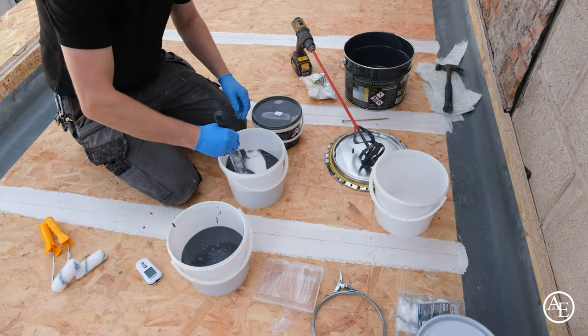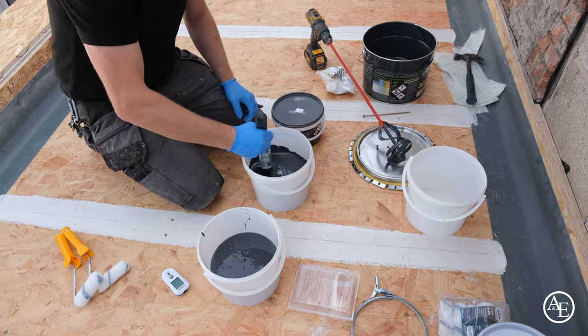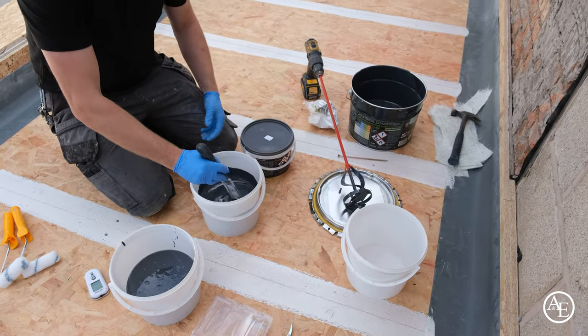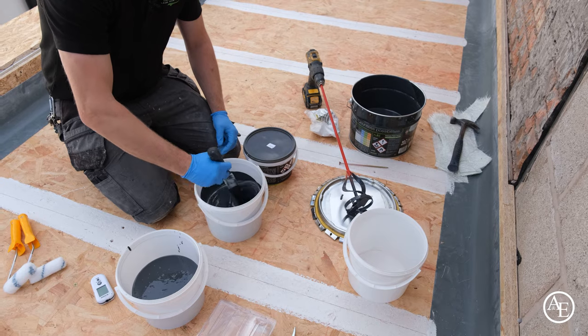Mix for roughly about a minute. Think of it like sugar needing to dissolve in a cup of tea — you just need to get that hardener amalgamated into the resin. For a bigger mix, use the whisk; for a smaller mix, a mixing stick or spatula will do, as long as it's clean.